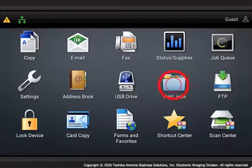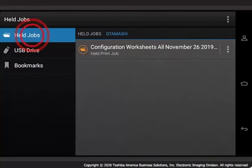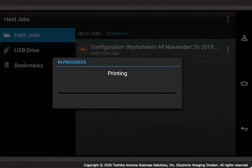Go to the eStudio's Operators panel to release the reserved print job. Tap Held Jobs. Locate and tap your username. Tap Held Jobs. Change the available print settings if desired, then tap Print. Your Reserve Print job will begin printing.